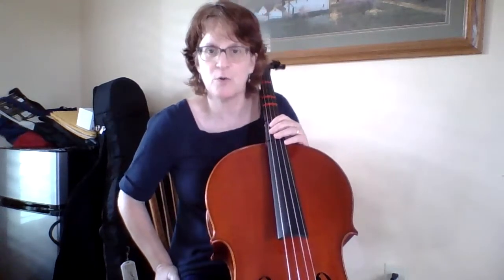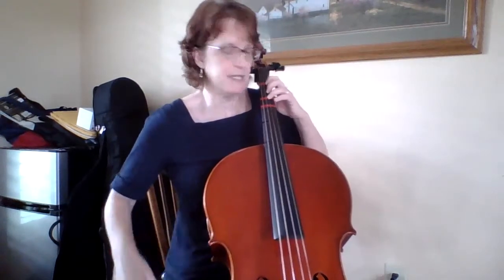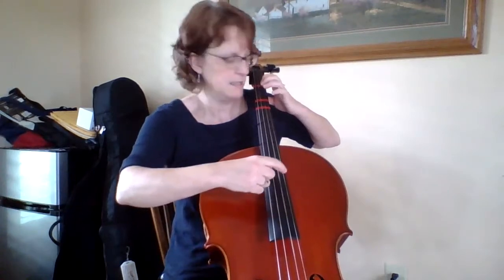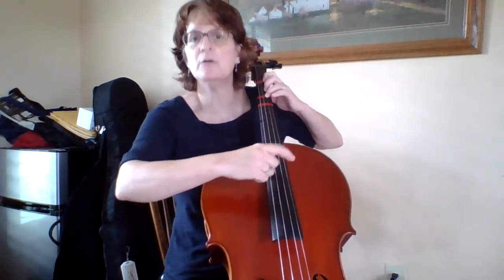Starting at the beginning, I have quarter notes, so I'm just going to be playing like this: F sharp, F sharp, G, A, A, G, F sharp, E, D, D, E, F sharp — one, two, three, four. See how those are both half notes? They're not colored in and they have a stem, so they're like one, two, three, four.